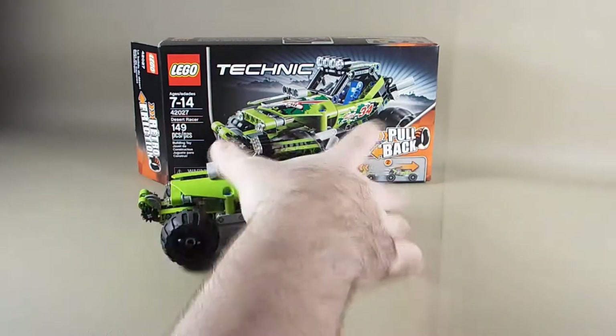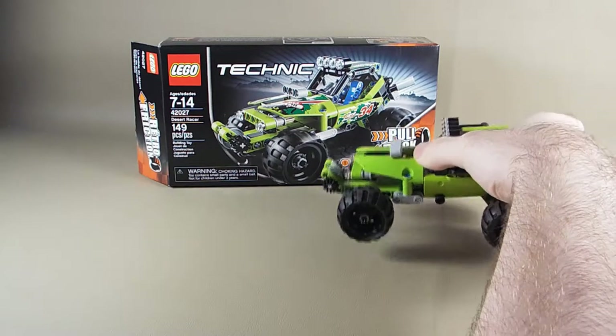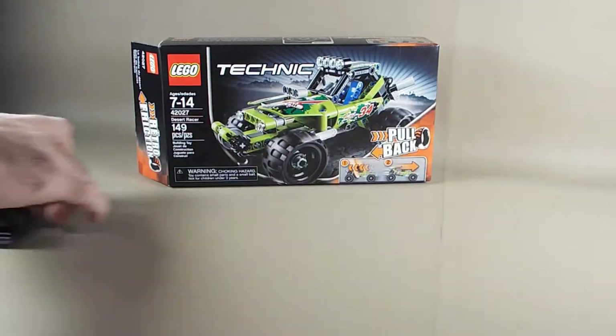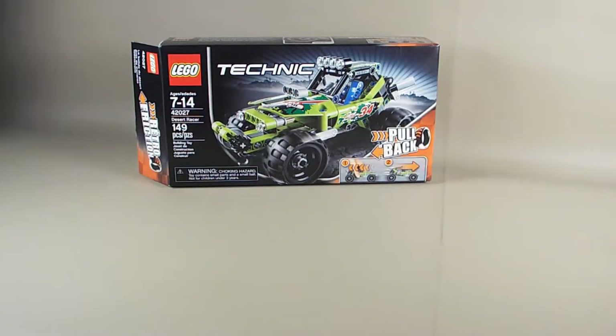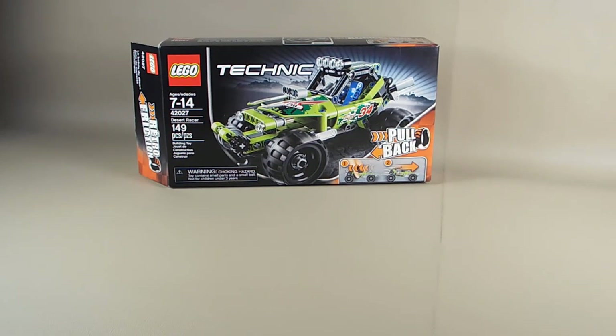That's been my review of set 42027, Desert Racer. I hope you enjoyed it. As I said, this is a sort of test video, so any feedback you can give me would be much appreciated. Thank you, and see you next time.